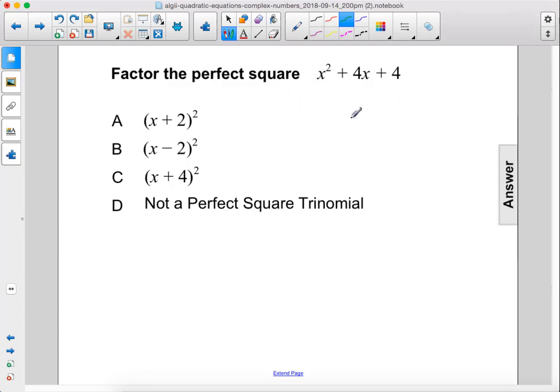Factor the perfect square. x squared plus 4x plus 4 would be x and x. These are both plus signs, so these will both be plus signs. And 2 times 2 equals 4, while 2 plus 2 equals 4 here. So, plus 2, plus 2.